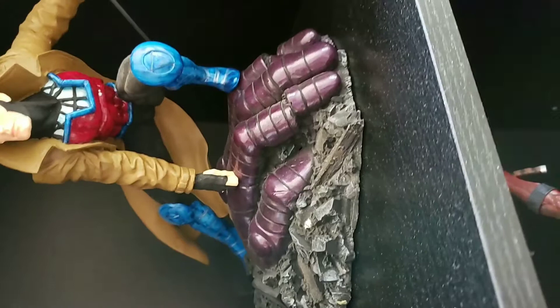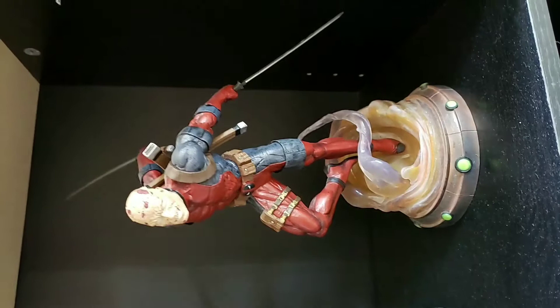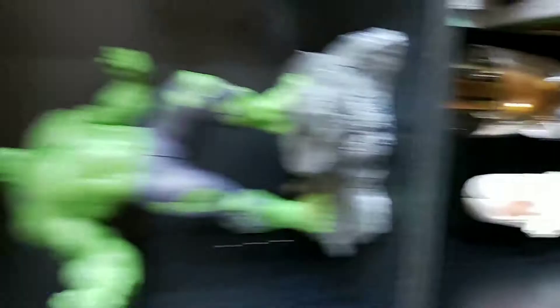Working our way down, we got the Deadpool statue — I believe they sold it at GameStop. I love it; I love how he doesn't have his mask on. I'm a big Destiny guy — this is Cayde-6 from Destiny. This right here is actually a Destiny Ghost tattoo I got a while ago. Then we got Hulk — you gotta have a Hulk. He's one of my favorites, so I got him.